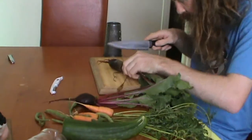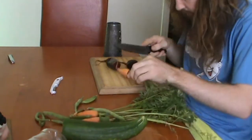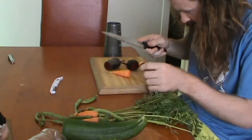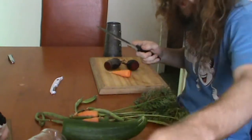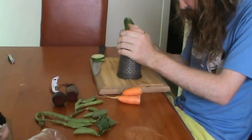Begin by cutting the leaves from the beetroot as if they were the heads of your enemies. And then do the same to the carrots, as if they were the children of your enemies. Next, take the cucumber and grate almost the entire thing onto the chopping board.